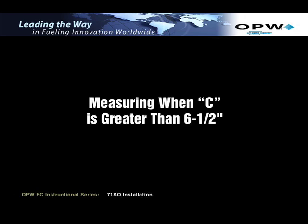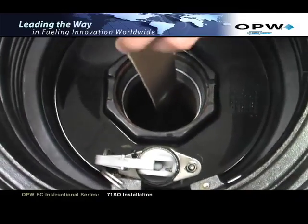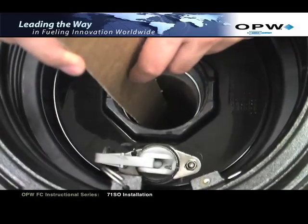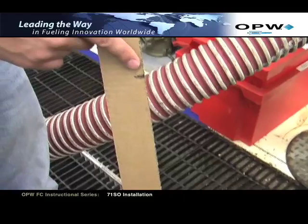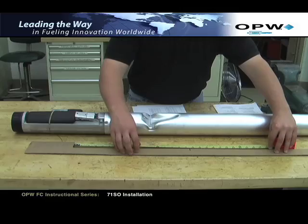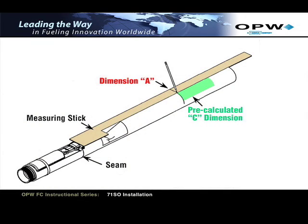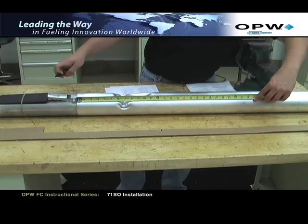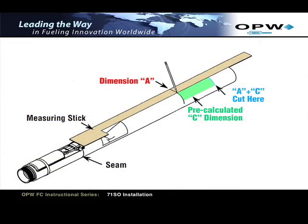Measuring when C is greater than 6.5 inches: insert the 71SO measuring stick through the riser pipe and hook it under the inside of the tank in the lengthwise direction. Mark the measuring stick at the top of the face seal adapter — this will be measurement A. Next, take your pre-calculated C dimension and, using a tape measure, add this to the A dimension from the stick. A is the distance from the top of the notch on the stick to the mark you made. For instance, A plus C will determine your proper upper tube length. Align the bottom of the tape measure with the seam where the valve body and upper tube meet, and mark the upper tube with the combined dimension of A plus C. This indicates where the upper tube is to be cut.